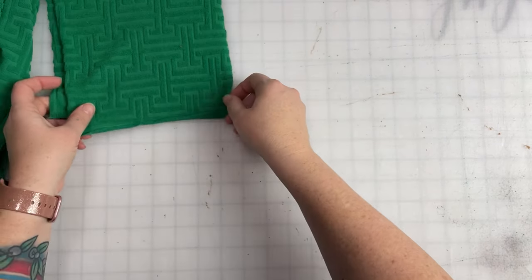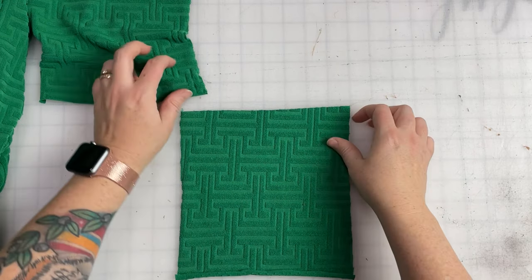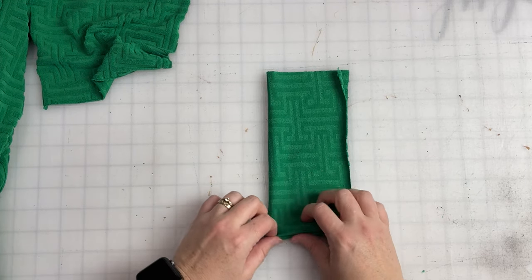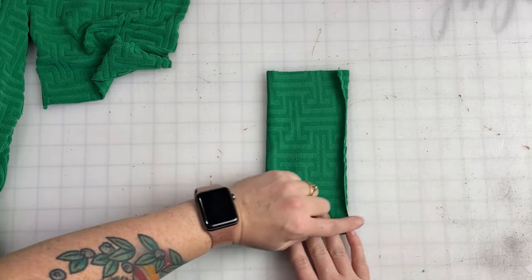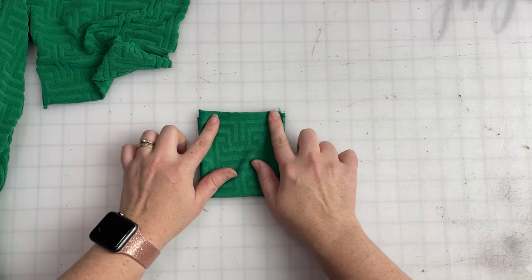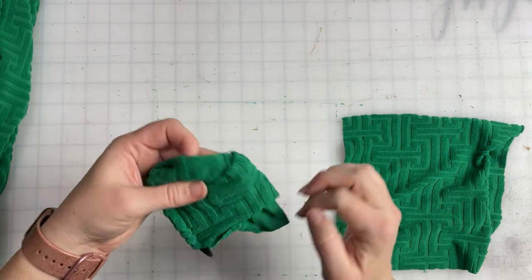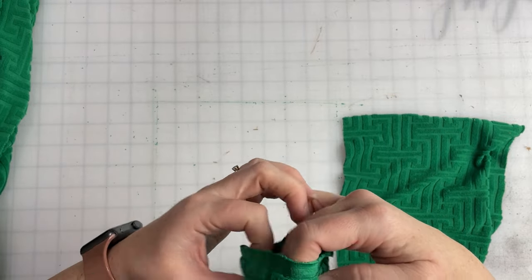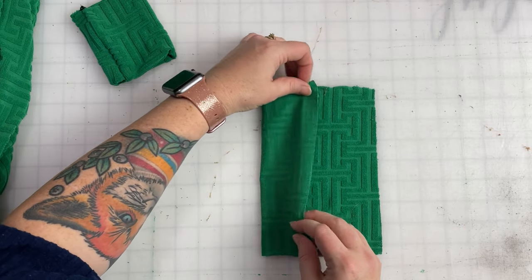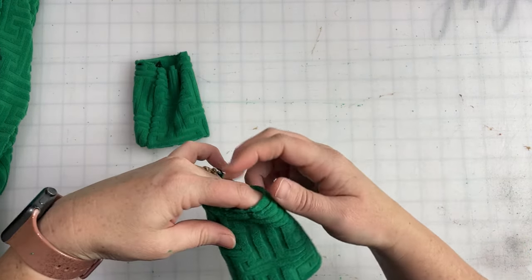We're going to grab our cuff pieces, and the cuffs are sewn together just like typical cuff pieces. With the right side facing up, we're going to fold it in half with the stretch going this way, meeting the two long edges together, then fold it in half one more time and sew a stitch along this edge right here. Flip it right side out, get all your edges matched up, then do the exact same thing with the other cuff — fold it in half, fold it in half again, and sew along the side raw edges. Cuff number two is done.